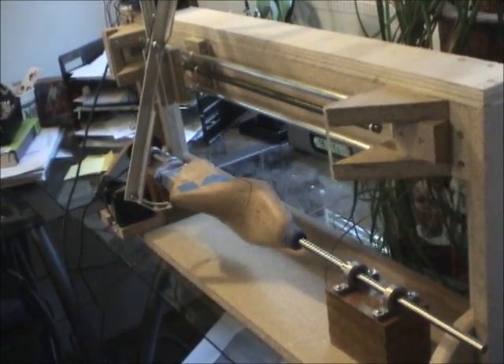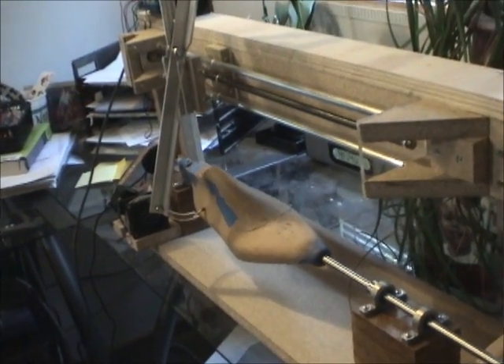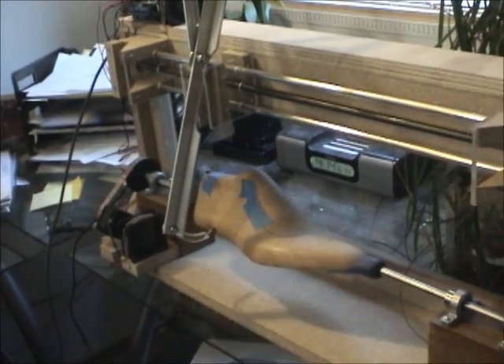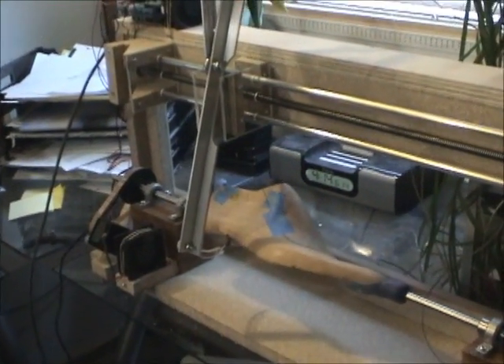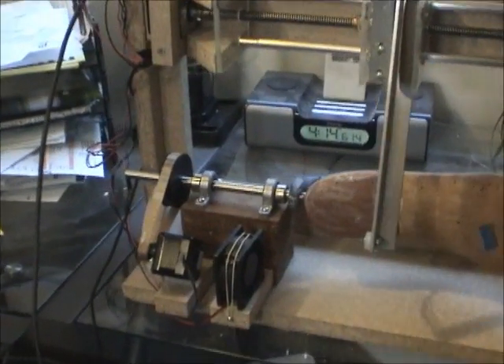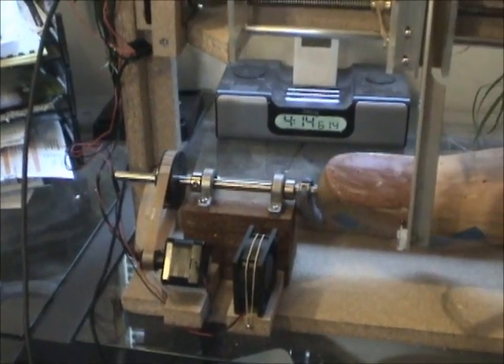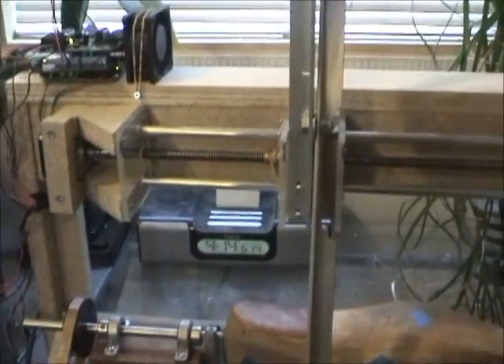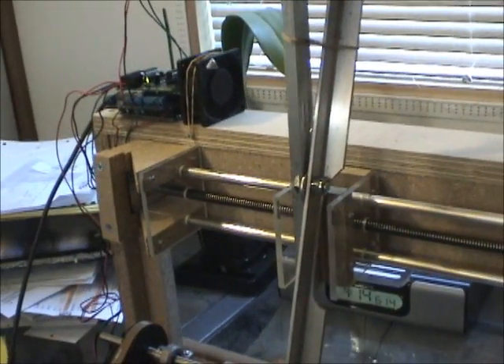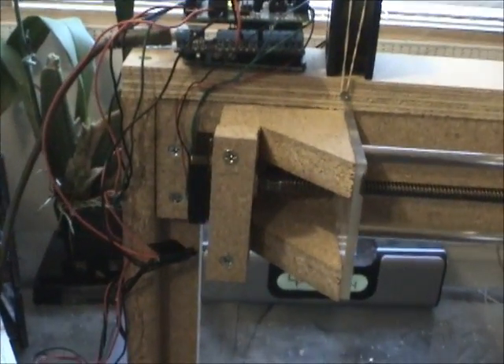This is a last scanner. A shoe last is the form a shoe is made on. We're using a stepper motor here to rotate the last, and up here we have a carriage that moves along a screw that's controlled by another stepper motor right here.